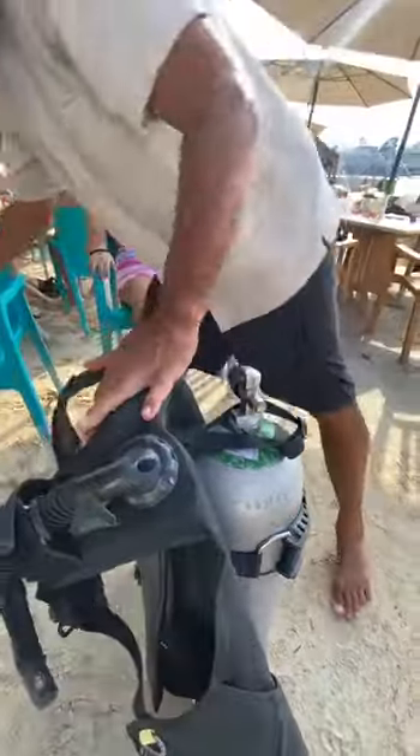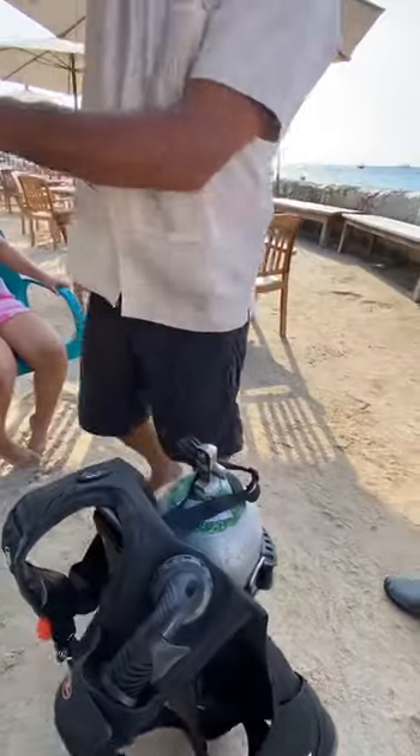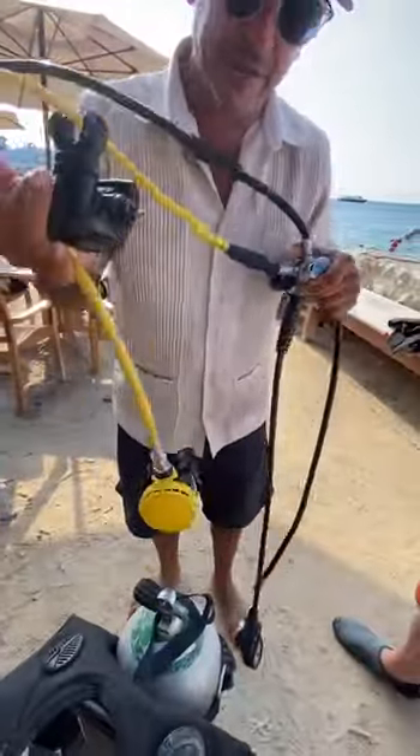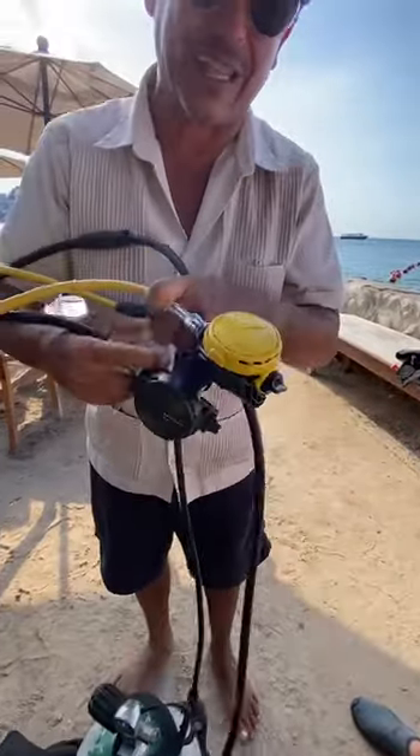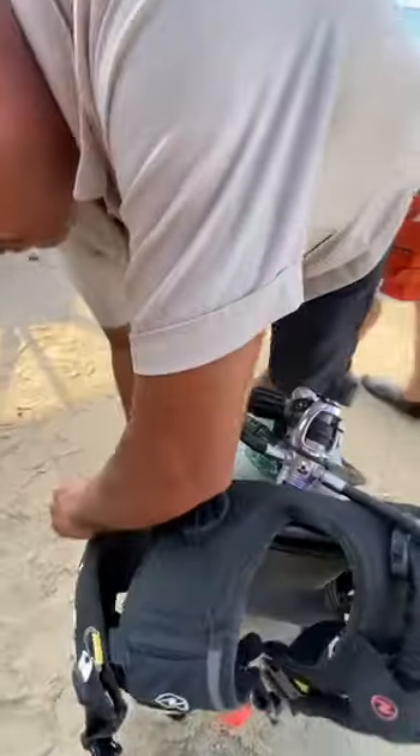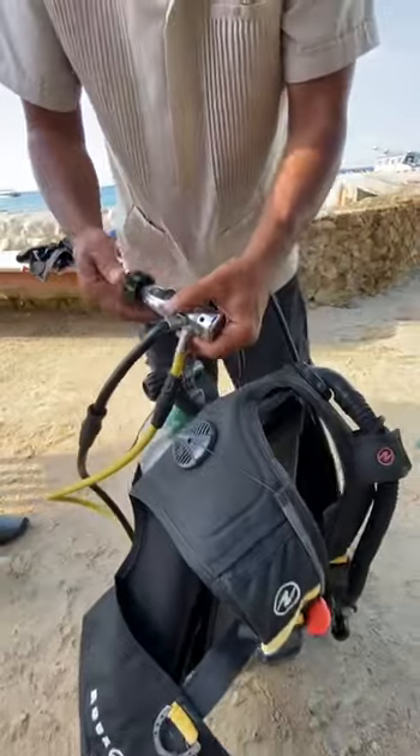You're gonna get the mouthpieces — make sure that the mouthpieces don't touch the sand. I recommend put it on the side pocket on the BCD. On the side pocket, we're gonna remove the dust cap right here.